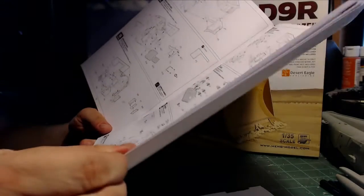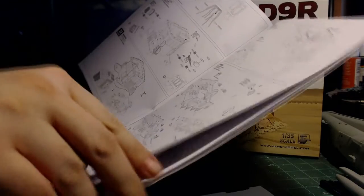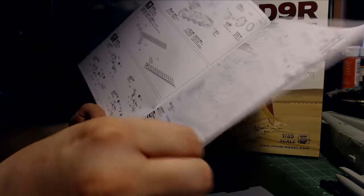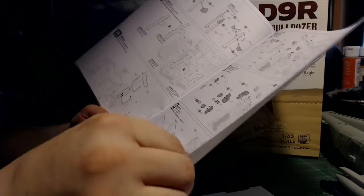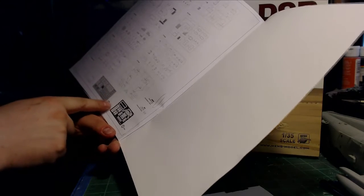They give you the parts list, the sprue list, and so on. Looking through it straight away, the instructions look to be pretty decent — they don't look to be very complicated. As an example, sometimes with dragon kits you don't know where something is pointing to or where it's telling you to put a part. Overall these look pretty easy to understand, straightforward, with nothing too difficult.